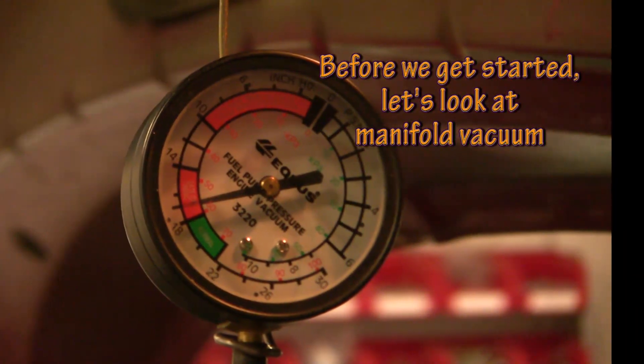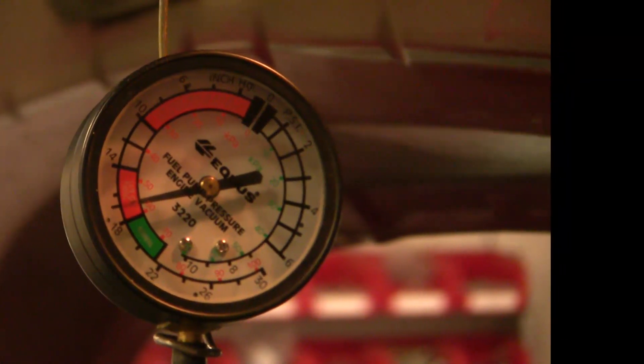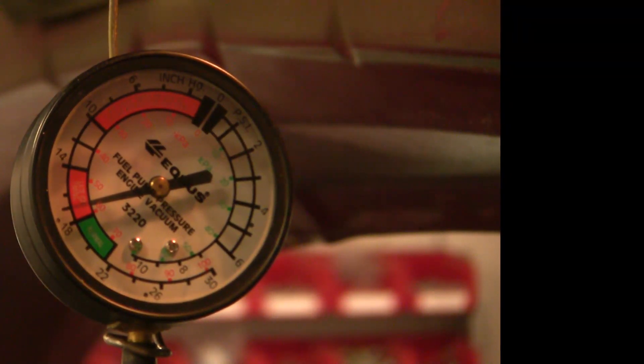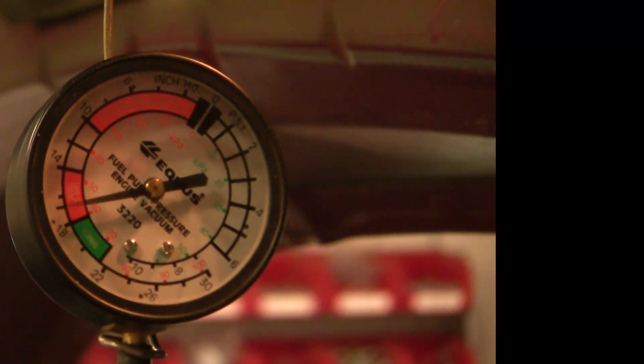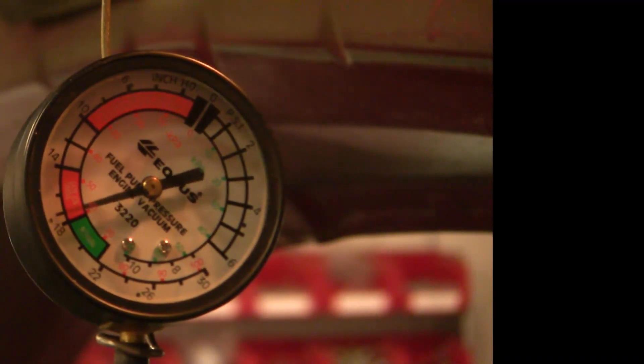I've got the engine running and warming up, and I have a vacuum tube hooked up to the engine intake manifold through the brake booster. You can see I've got an engine vacuum of about 17 and a half inches of mercury, which is a normal reading. Now watch what happens when I do a snap throttle, and then watch what happens with open throttle fairly high — we're at about 3,000 RPM now.